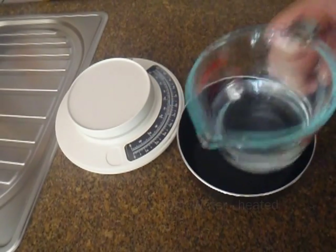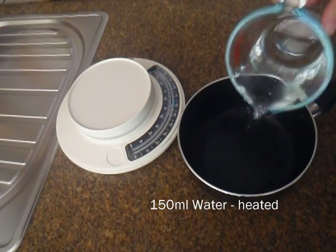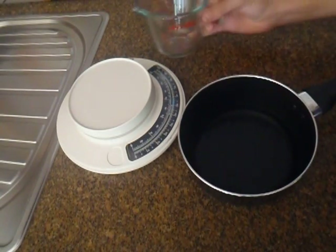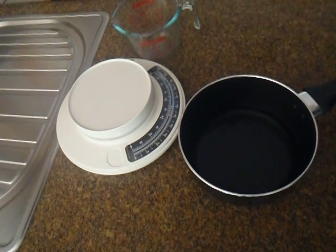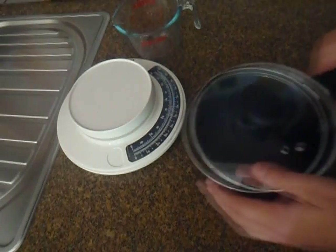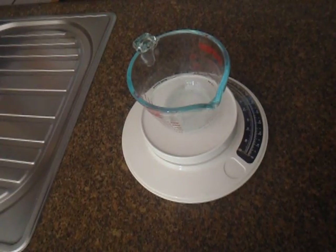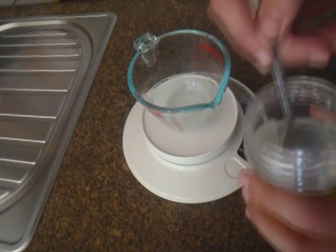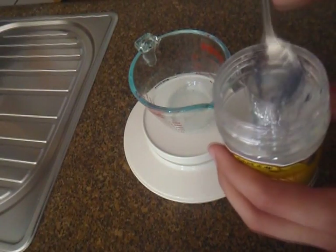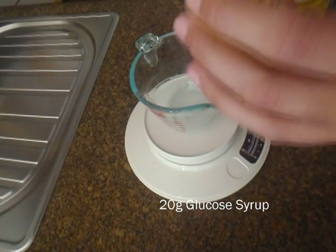Now, you're going to get 150 milliliters of water and pour it into a pan. We're going to put this over a low heat so the water can get warm, but not a high heat because the water will evaporate. Warm this up. And in the meantime, while that water is heating up, we're going to measure 20 grams of glucose syrup.